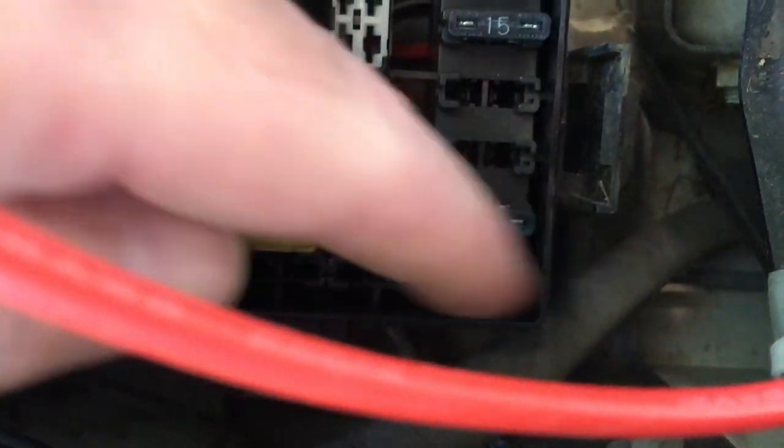J3 goes off to the dome light circuit, and my dome light worked — I can't fully explain all of this. So I went into the fuse box.